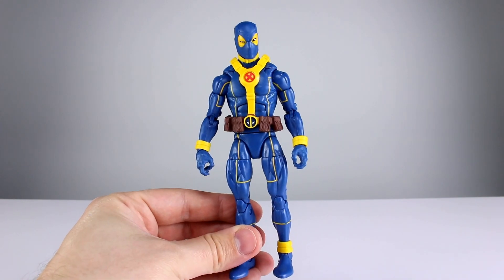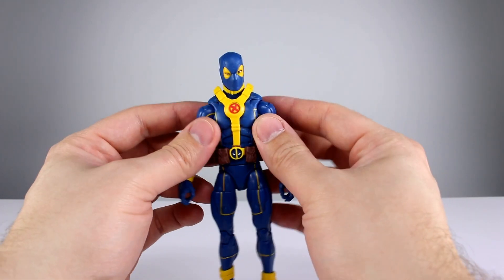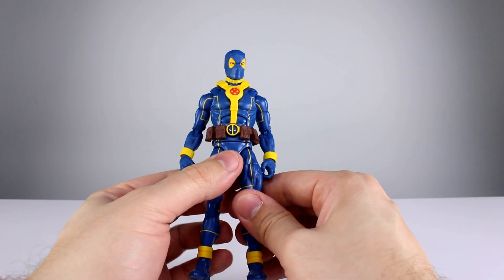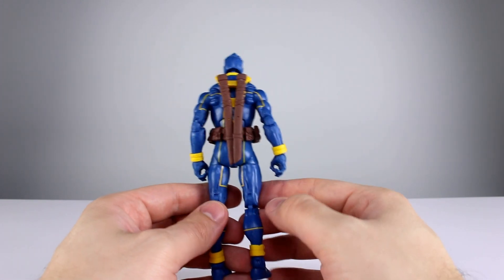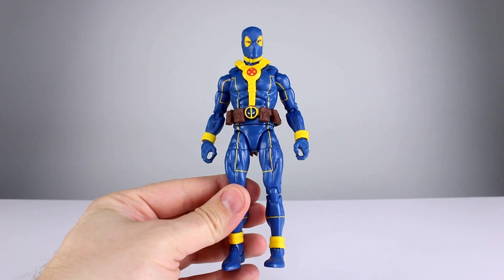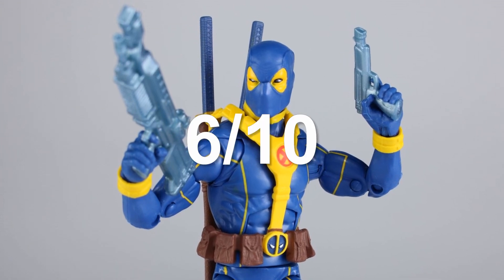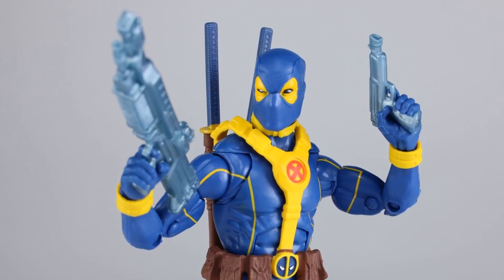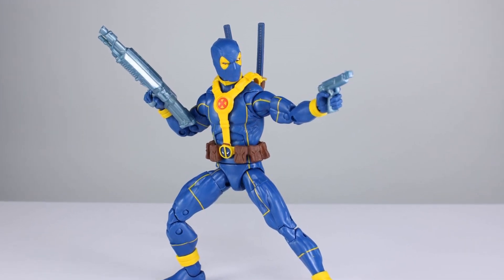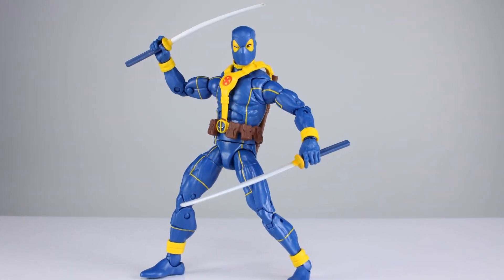It's your run-of-the-mill Marvel Legends articulation — nothing special, nothing too egregious. I'll give articulation a seven. For the final verdict: this figure is not going to impress you, and it'll only disappoint you if you had really high expectations. It's a run-of-the-mill figure — nothing special, it'll fill a spot but you won't be proud to own it. The face looks goofy, it's very plasticky, the accessories aren't good, and there are no alternate hands that hold the weapons properly. It's not terrible but it's not good, so a final verdict of six is fair.